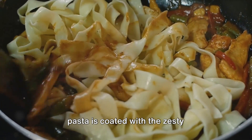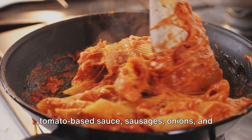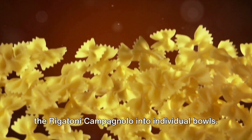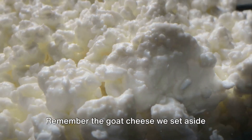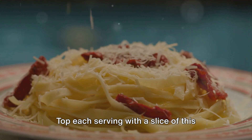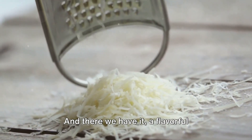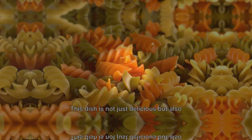Now here comes the magic — combine the cooked pasta with our warm, hearty sauce. Stir it well to ensure every piece of pasta is coated with the zesty tomato-based sauce, sausages, onions, and roasted peppers. Serve this mouth-watering rigatoni campagnolo into individual bowls. Remember the goat cheese we set aside earlier? Now's the time to use it — top each serving with a slice of this creamy, tangy delight.